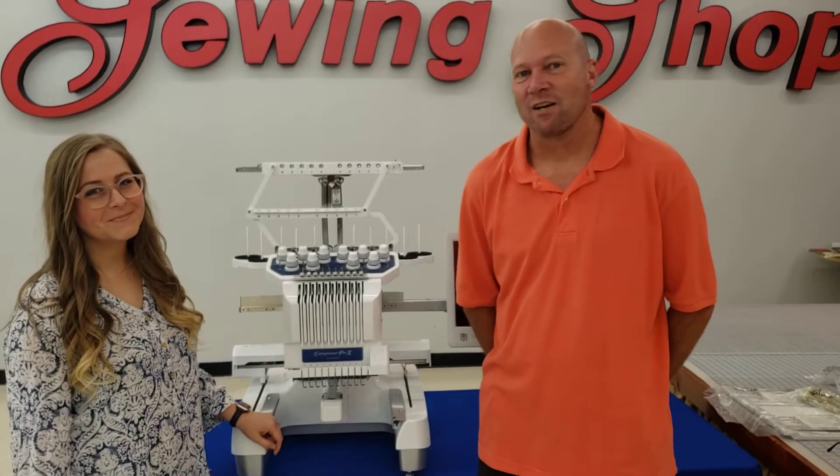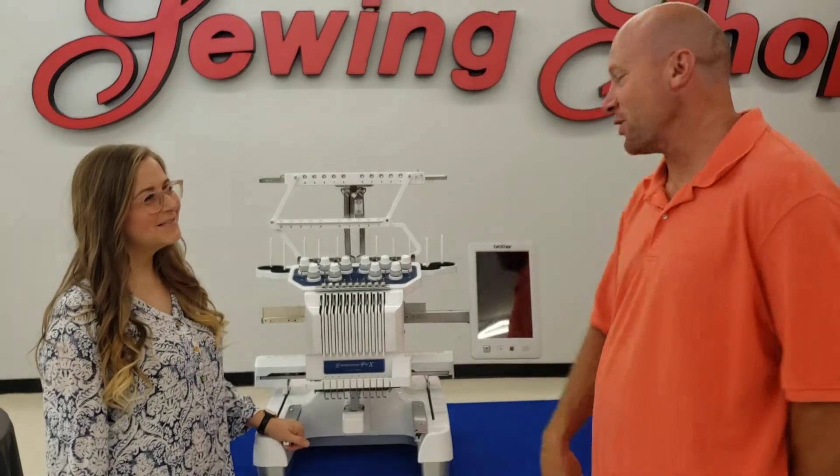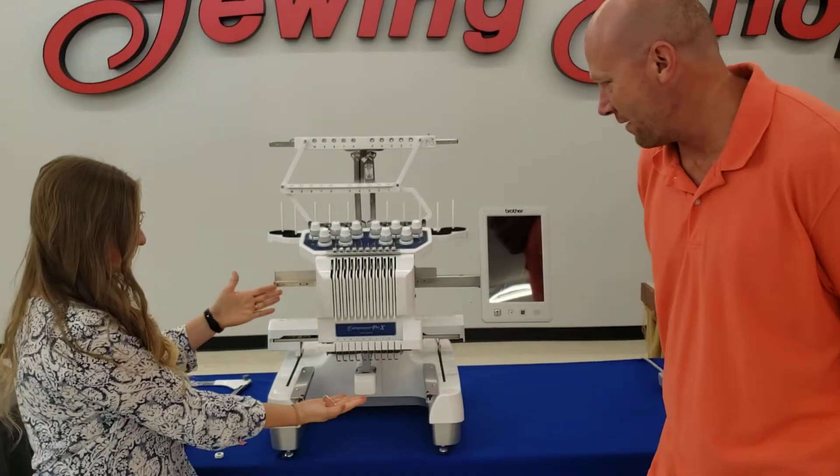Hey guys, it's Steve and Carissa from The Sewing Shop and we're here to show you the brand new Brother 1055X.